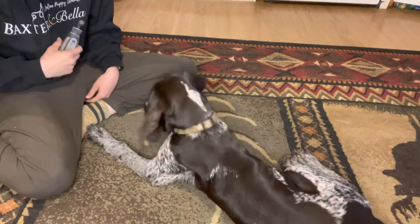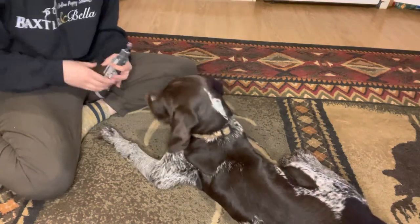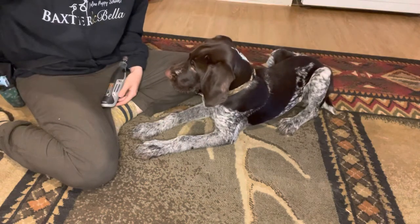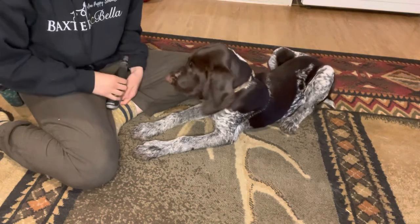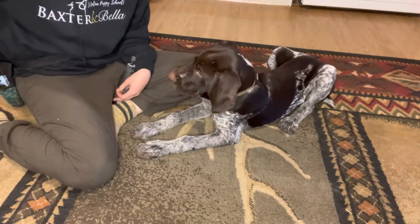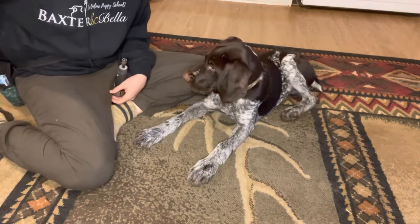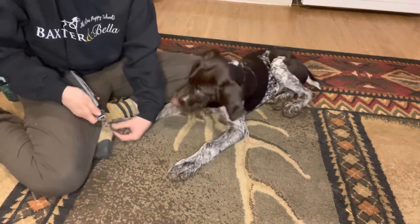Once your puppy is consistent with you bringing it close and just touching each paw — not really going for any nail in particular — then you can start going for each nail. I'm going to spread the hair, spread the toe, and just touch lightly. See how he's getting up on his own and laying back down — he's choosing to do that because that's what's been historically rewarded. He's only been rewarded when this thing has been out and he's been laying down. I'm just touching random toes on random feet.